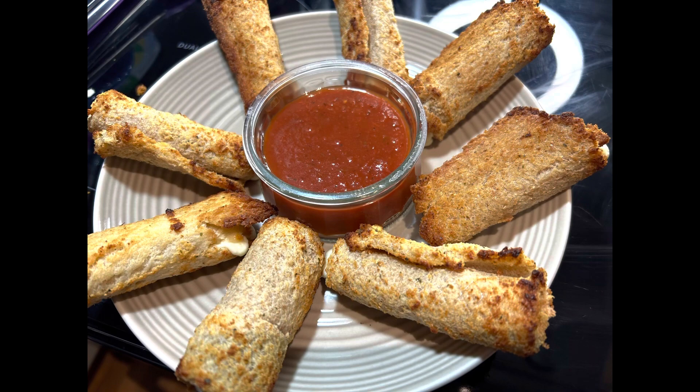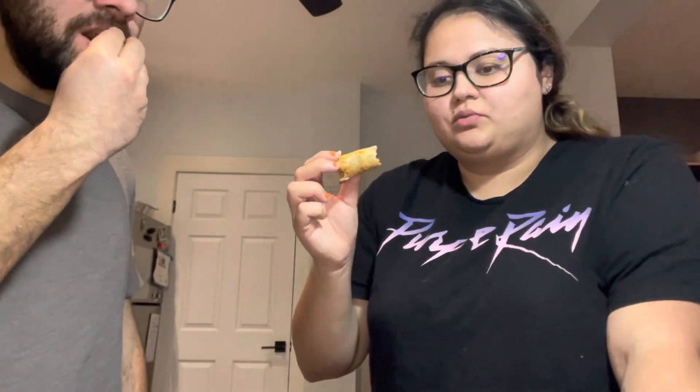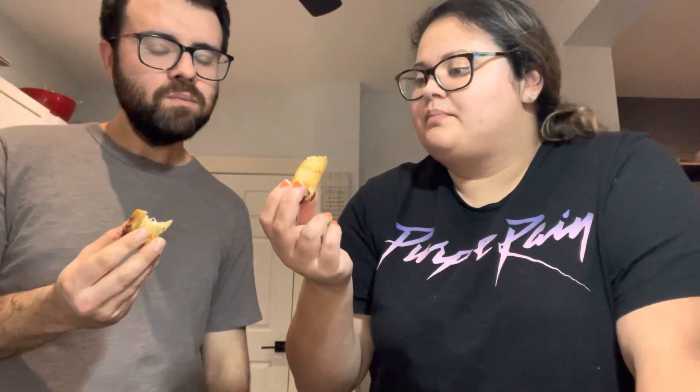We did whole wheat bread just because that's what we had, but the recipe does call for white bread — I don't think it's really going to matter though, and they still look amazing. We're going to go right ahead and try this right now, hopefully we don't burn ourselves. Oh my god, that crunch — that's perfect! Whatever the air fryer did to it gave it that perfect coating and crunch. I think I would just do a little more garlic or more salt, just some more seasoning — we weren't sure how much to put in. But other than that, this is amazing. I would 100% make these again.